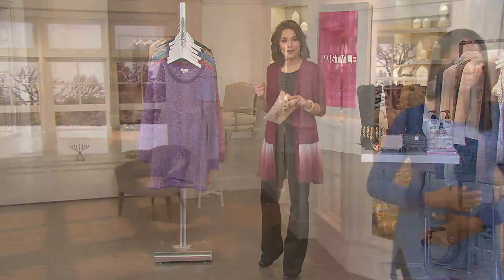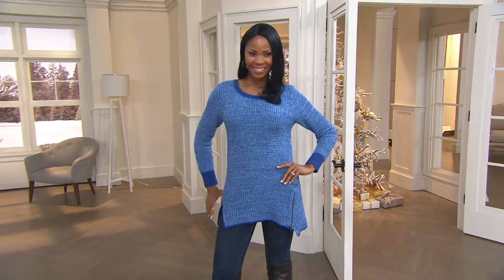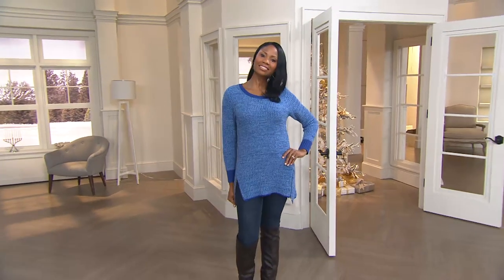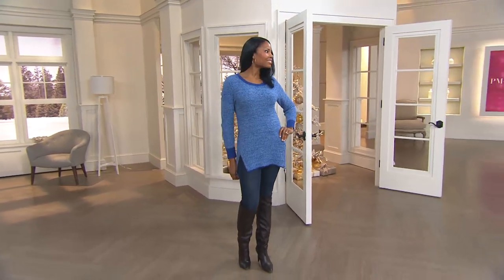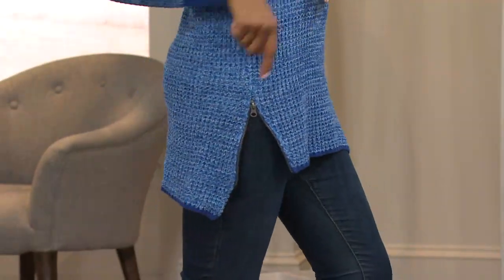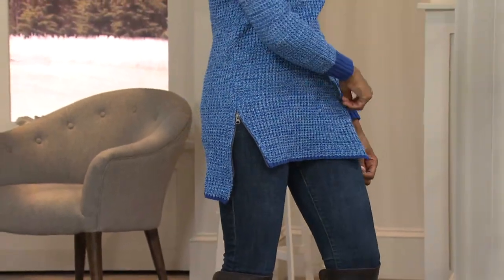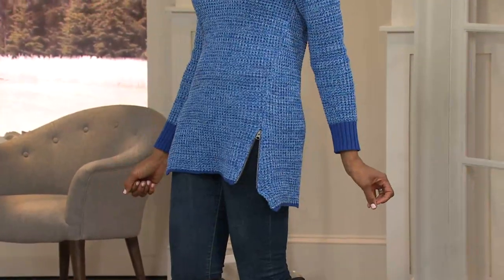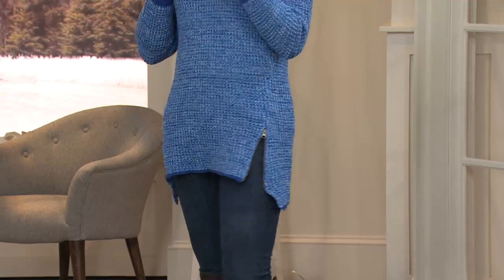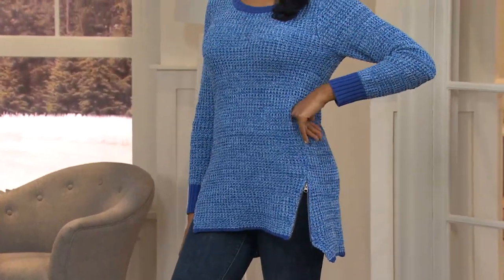Katya has it belted, which is cute, but I think most of us are just going to wear it like Monica — with a pair of jeans and a cute pair of boots. Monica has one zipper zipped and one unzipped, which is also a fun option. So I guess you could do that too — she's tricky, very fancy.